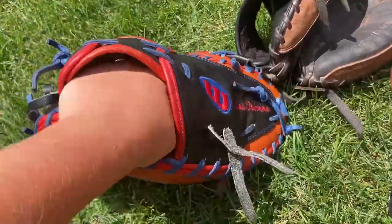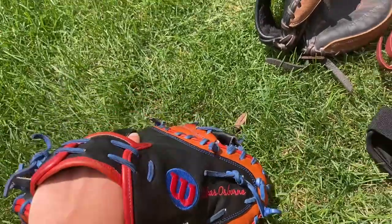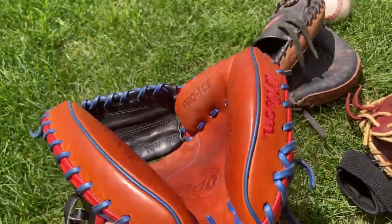I'm Luke the catcher. Thanks for watching this cheap versus expensive series video — tune in for the next one.